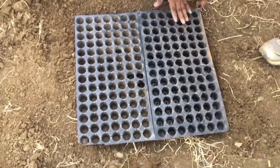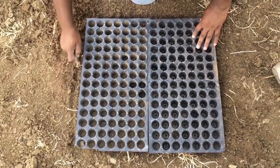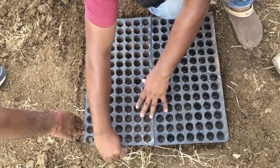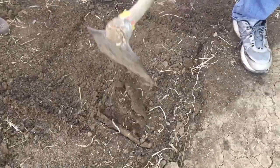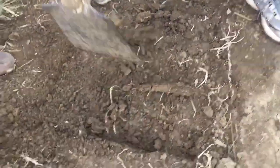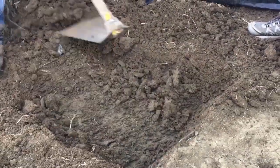If you have more than 10 seedling trays, you can make a pit that fits 2 to 3 seedling trays — this is to save your time. Dig the pit to approximately 10 to 15 centimeters deep.